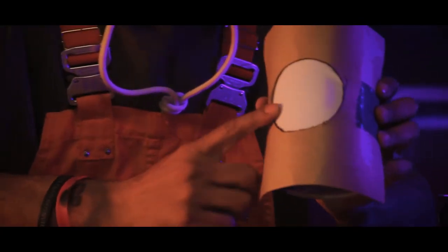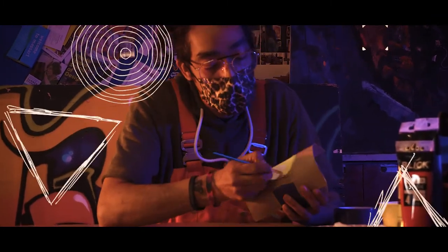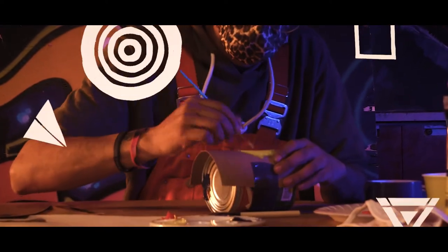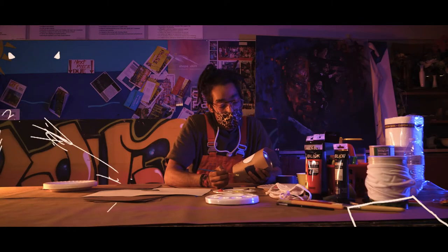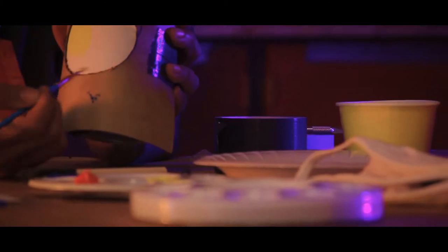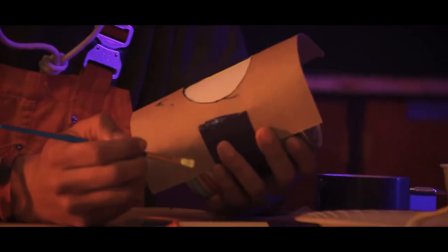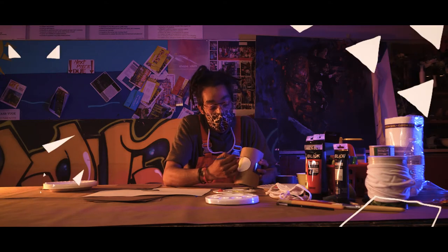Now that we have our base stencil secured to the mask, we can start putting some paint down. You want to make sure that you're getting nice even long strokes so that you're not getting too much paint in any of these areas, especially around the edge of the stencil. You want to get as cleanly around there as possible. One thing I do when applying paint to stencils with brushes — I like to sort of go over the edge of the stencil and drag the paint down so that I have a clean line right at the edge.